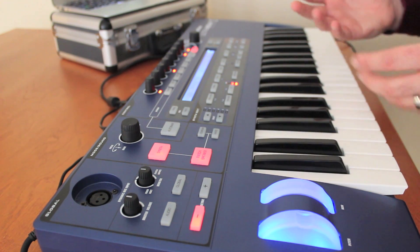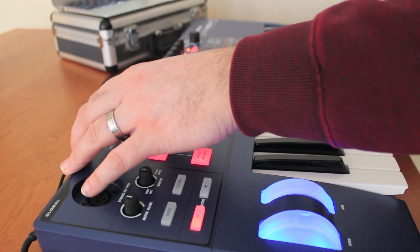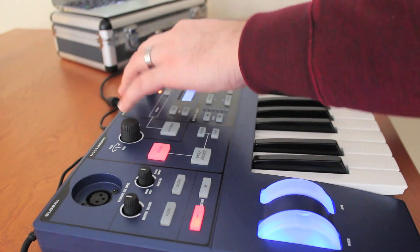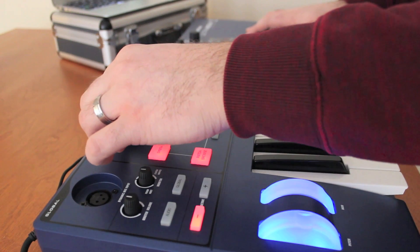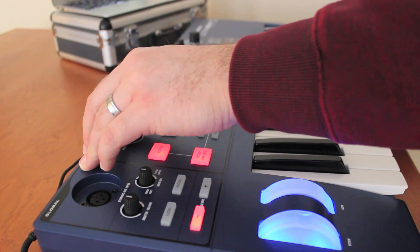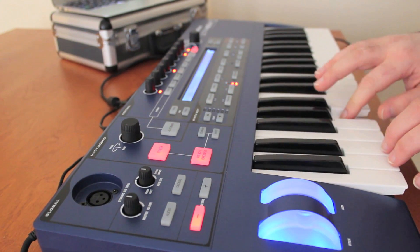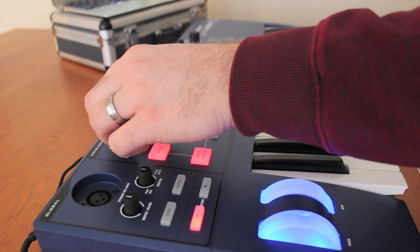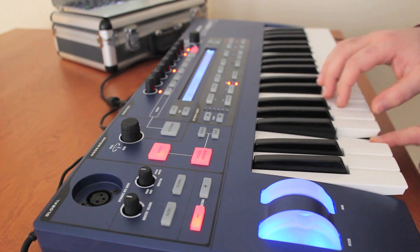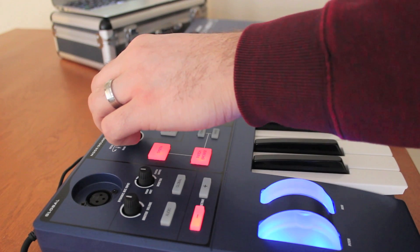And then last but not least, we have Bass sounds. We can go in here — that's Da Butler, and we can even use the touch knobs on these as well. Let's take a couple more: Bass Destruction, Jazz Badass, Nasty Boy, and one more — Bit Crush Bass.